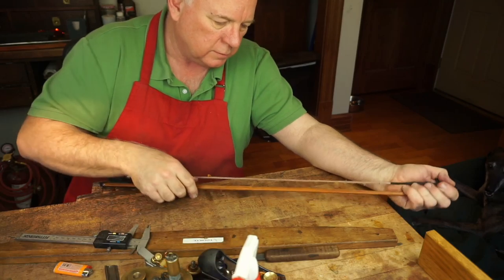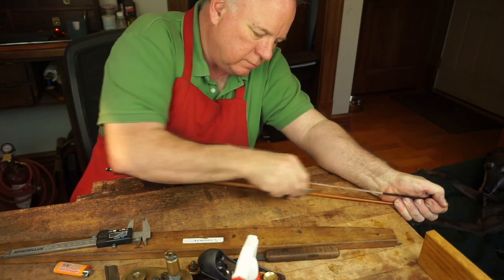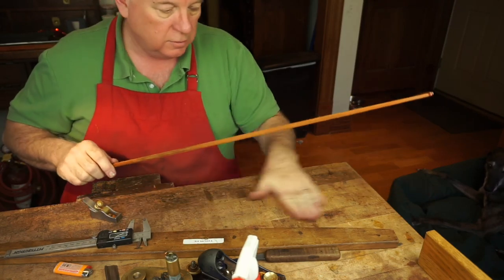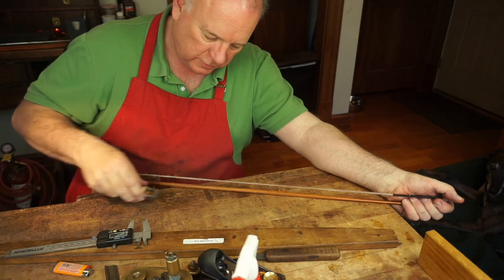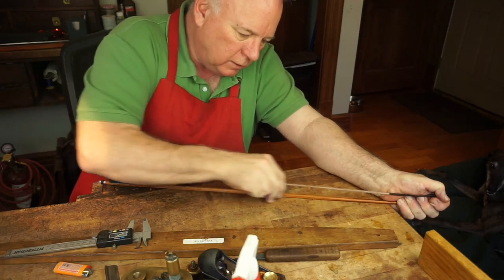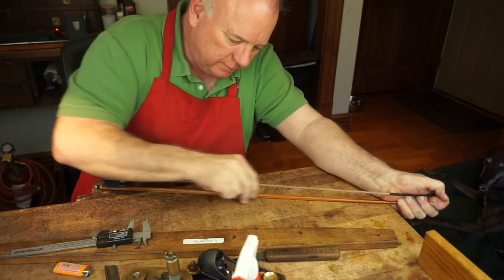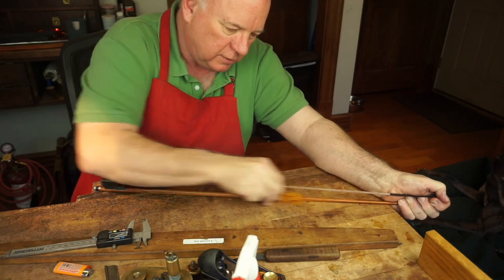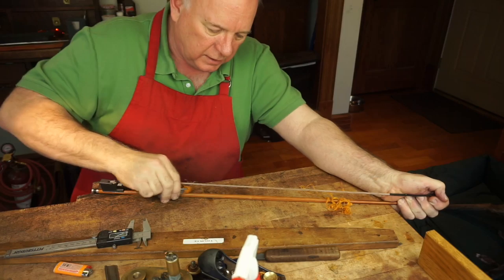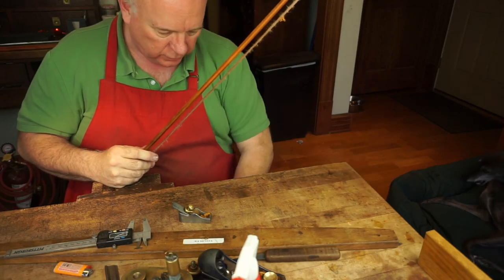When would you start weighing it to make sure you have the right weight? You can start doing that now — I know it's way overweight because it's still way over dimensions. This is still half a millimeter too big. This piece of wood had a specific gravity of 1.08, so I know it's going to be a bow that's sort of between needing a silver wrap and needing a thread wrap.